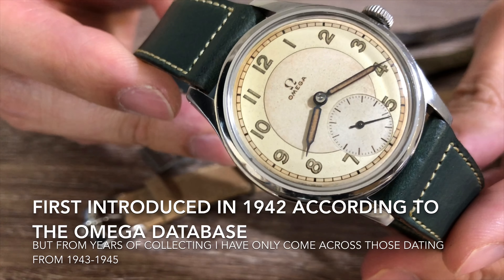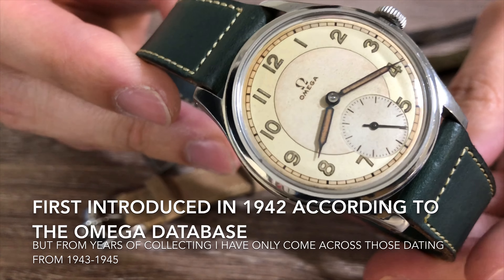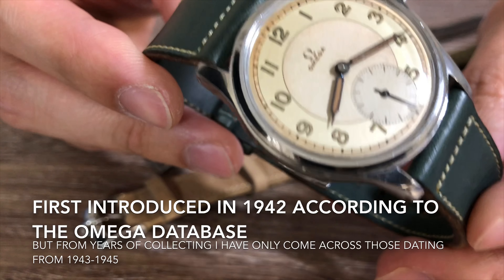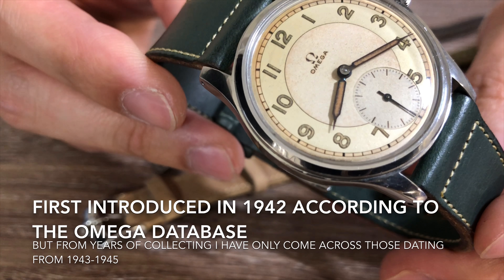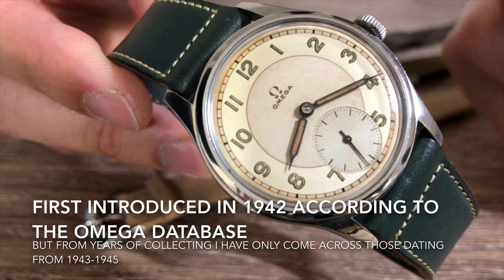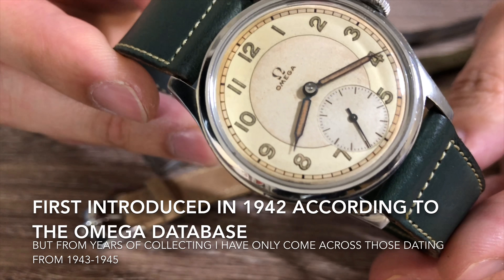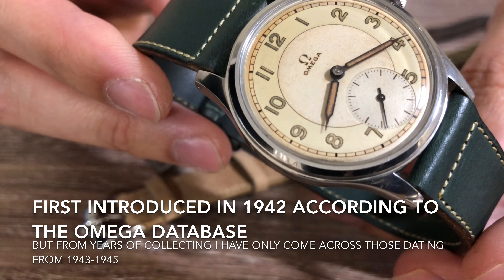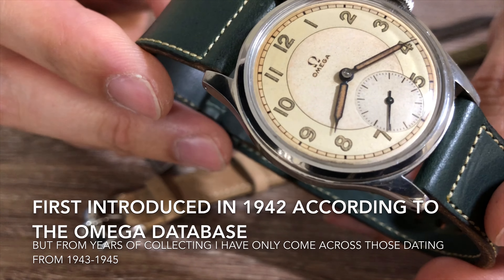The Omega CK2400 was first introduced in 1942 according to the Omega database, but from my personal collection and from all the watches with this case model that I have sold, they date to around 1943 to 1945.